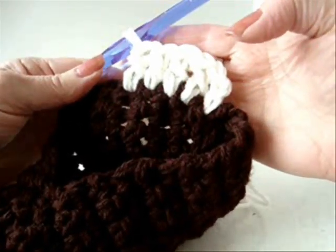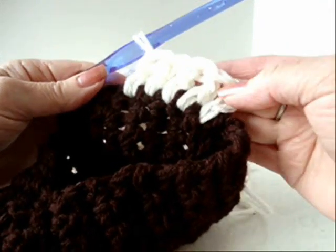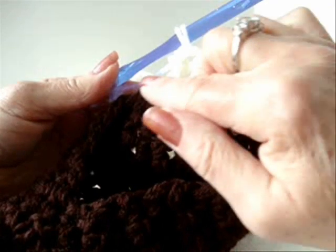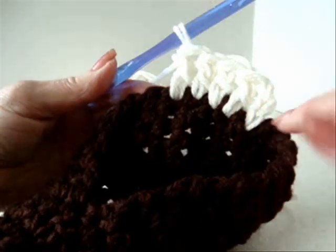When a pattern says evenly work around, it simply means that you work all around the opening in such a way that the stitches are not pulling too tightly or buckling because there are too many. You basically want to work the same number of stitches as there are in the base for the cuff. So just continue around.